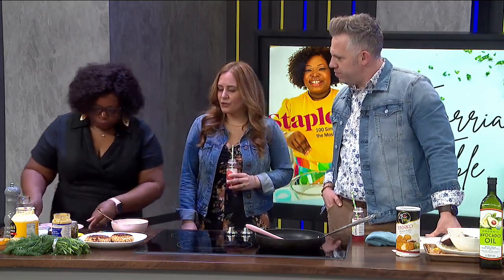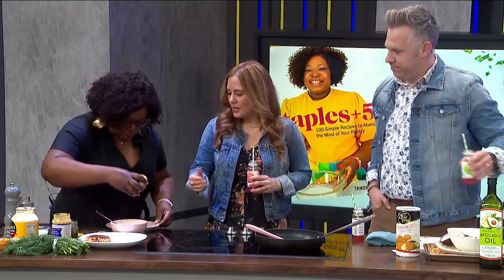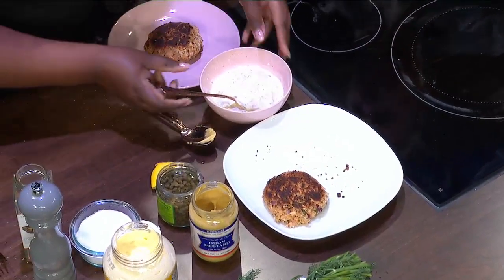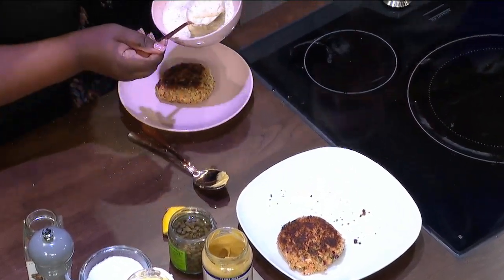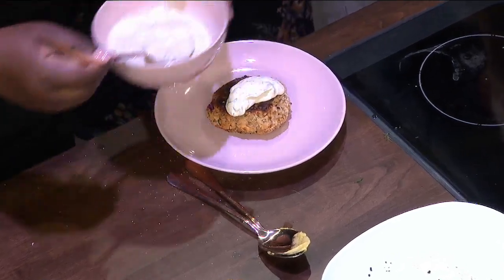Now if you missed it — if you're just tuning in — Tenoria made the first half of this when we first saw her, so now we're going to put the finishing touches on it. We have our salmon patty that has been seared a little bit. Look at that — a little bit of our tartar sauce.